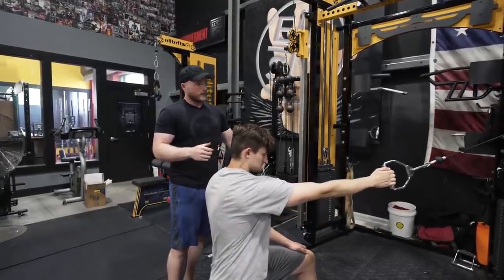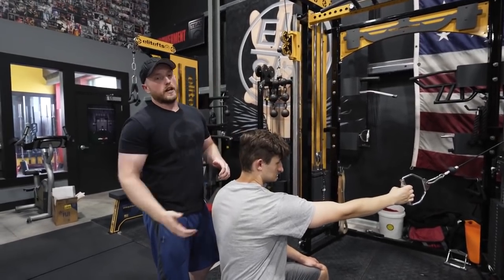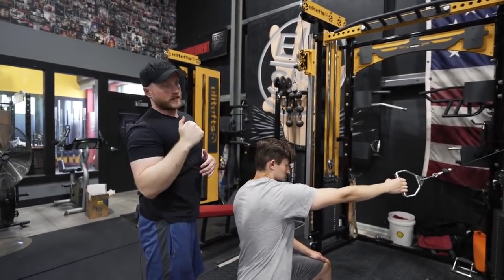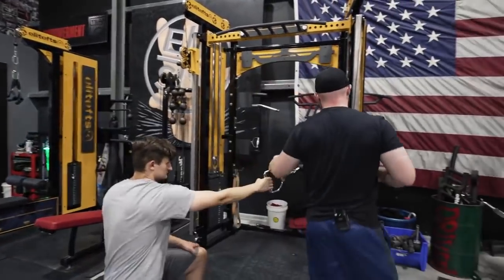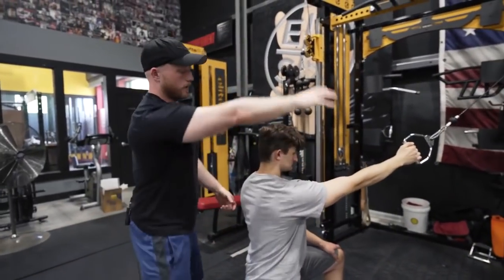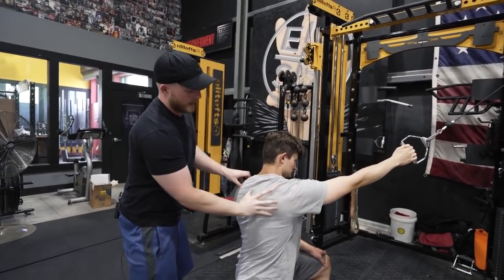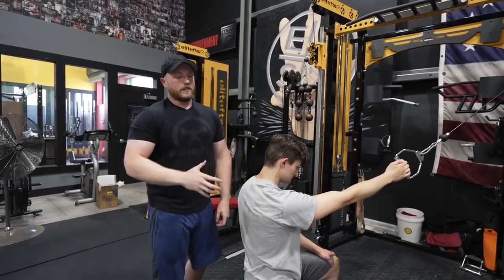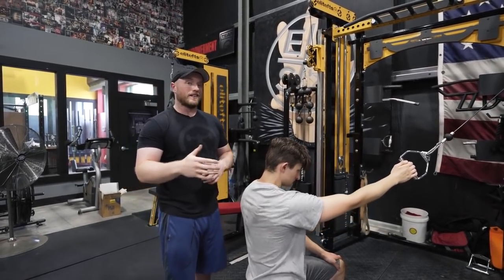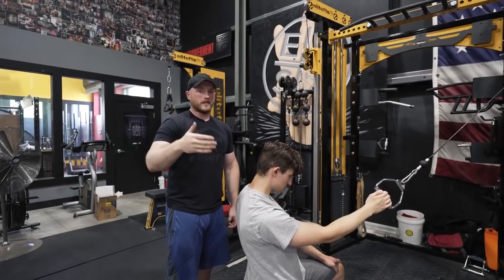Another thing we're going to be working on — using the Elite FTS cable stack machine — is to increase the range of motion of that scap. Now we're going to work on actively upwardly rotating and downwardly rotating that scap. As you notice here, it's a little bit higher — he's forcing his scap to upwardly rotate, reach, reach, and then squeeze it down and back. Much more difficult. This is not a base level exercise — this is something to do as you get more and more competent. But it's a great way to get a little extra work on scapular mobility and stability, and work on a skill that's better for your bench pressing if you're a powerlifter or competitive lifter.